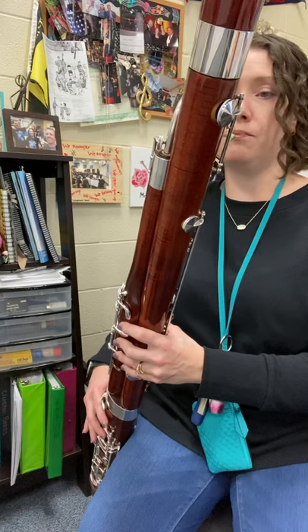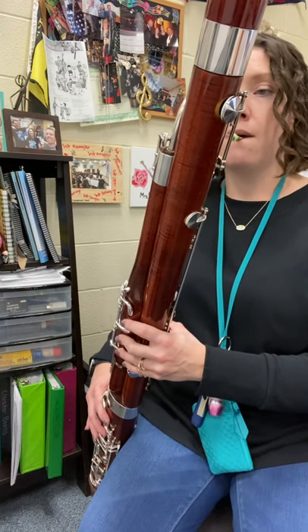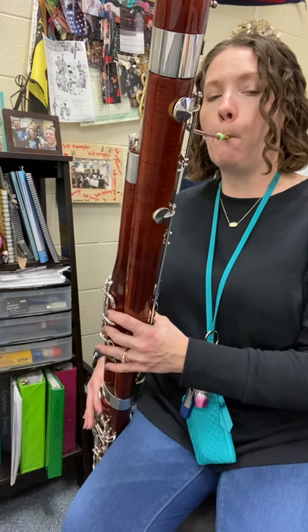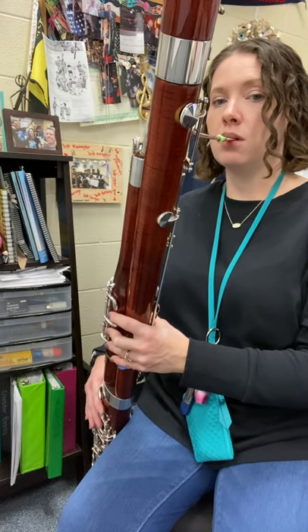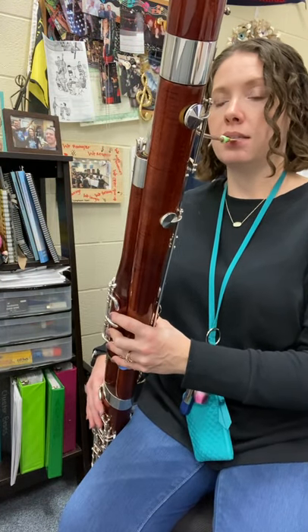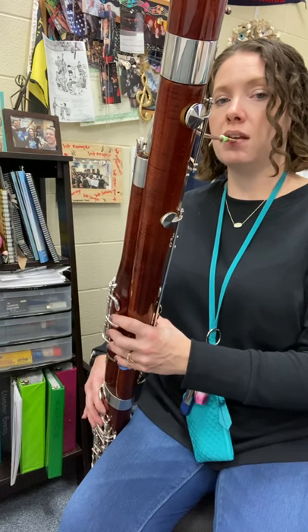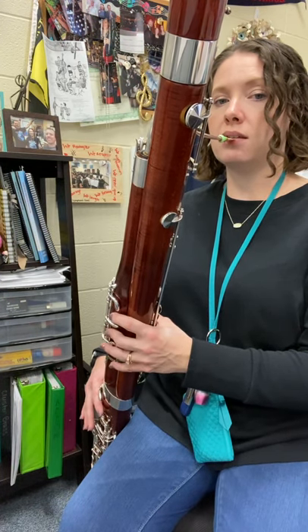We're starting on that half-hole G. One, two. All right, if you think you're ready, let's put it together. One, two, three: C, D, E, F, G, F, E, D, C.